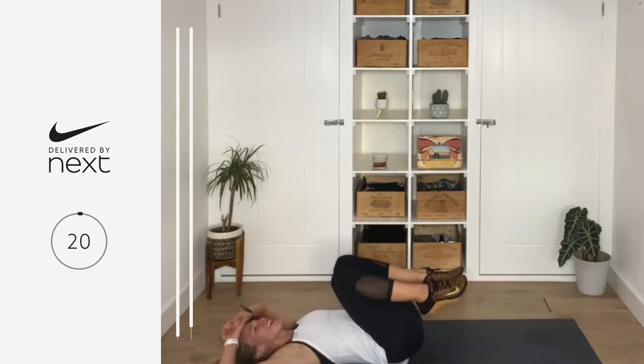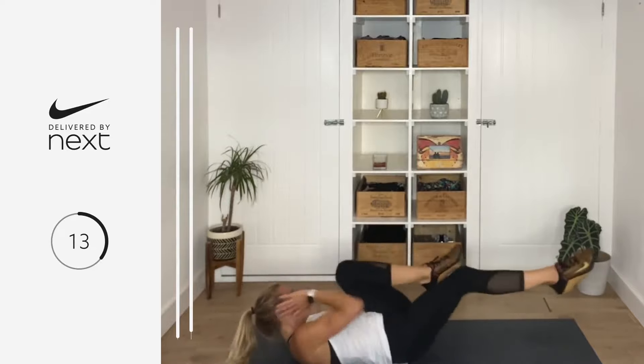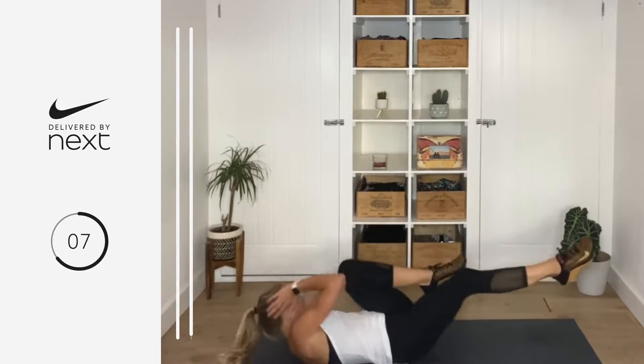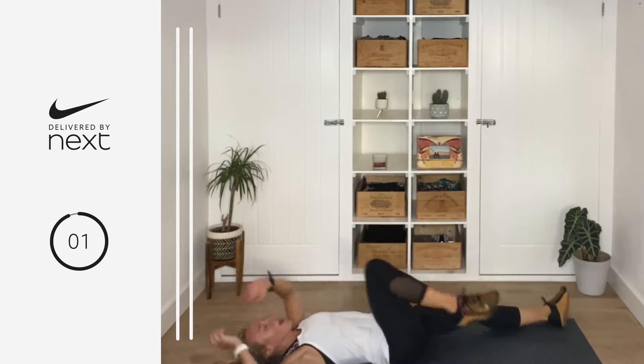Final time — last 20 seconds, let's give it everything we've got. Take a second, big deep breath, final 20, let's give it everything. In three, two, one, let's go — tap, tap, tap, tap, tap. Come on guys, all the way — I know you're hurting, I know you're feeling it. Ten, nine, eight, seven, six, five, four, three, two, one — breathe.